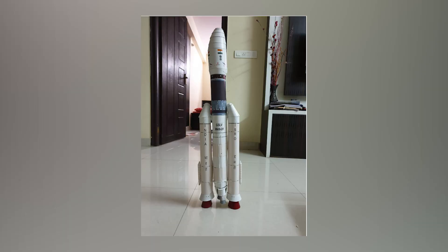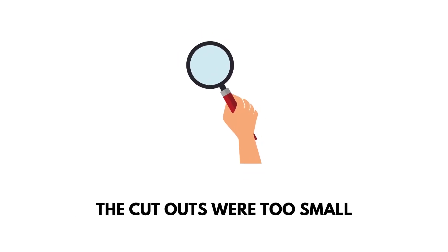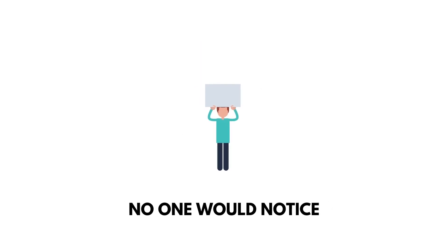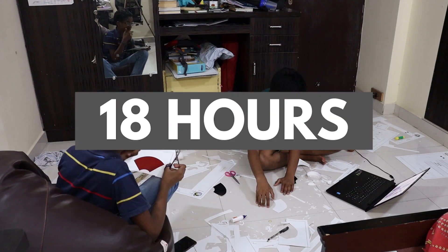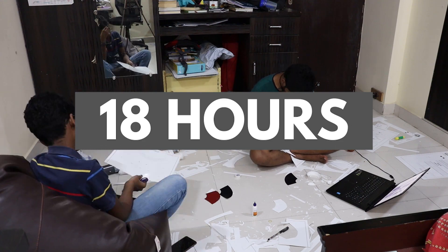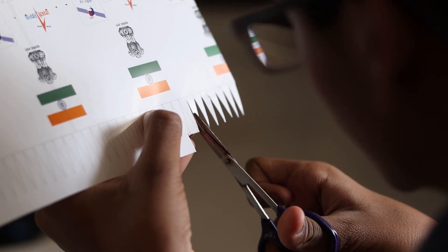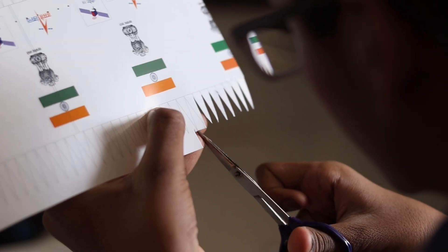We decided to skip the detailing process because: one, the cutouts were too small to cut and paste; two, it required too much precision; and three, no one would notice those details unless they got too close. It took us 18 hours in total to get all of this done, since it was my first time and I had to ensure we were very precise while cutting out the template.